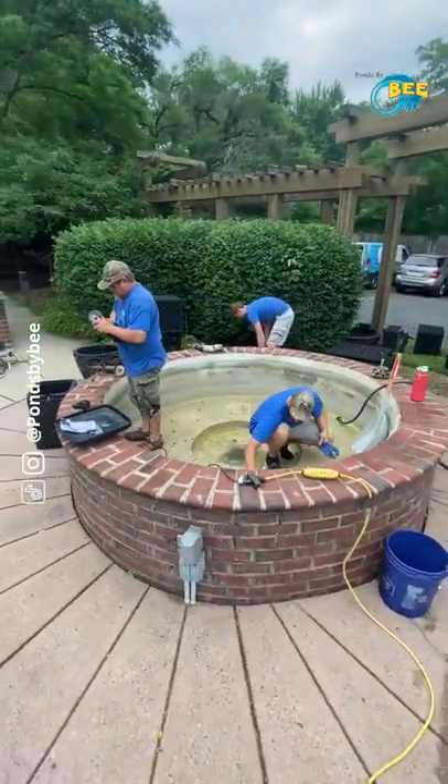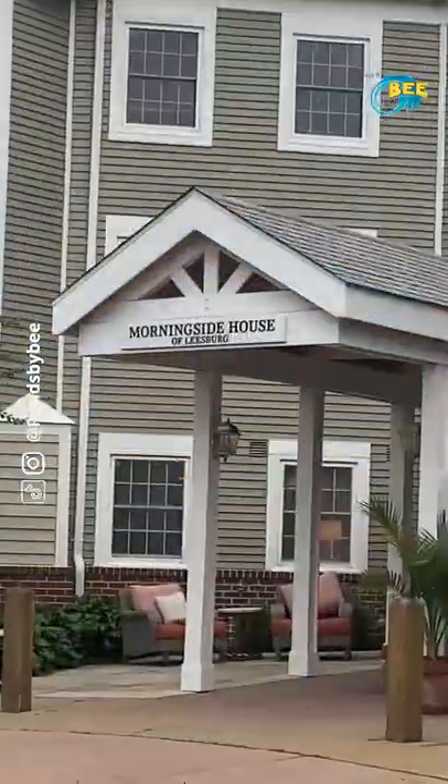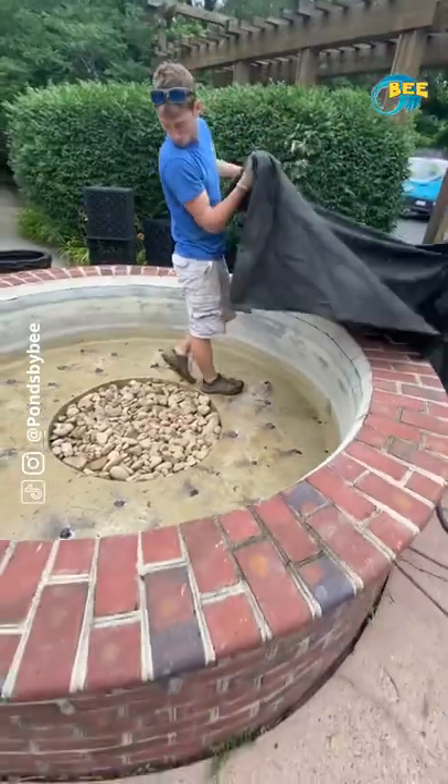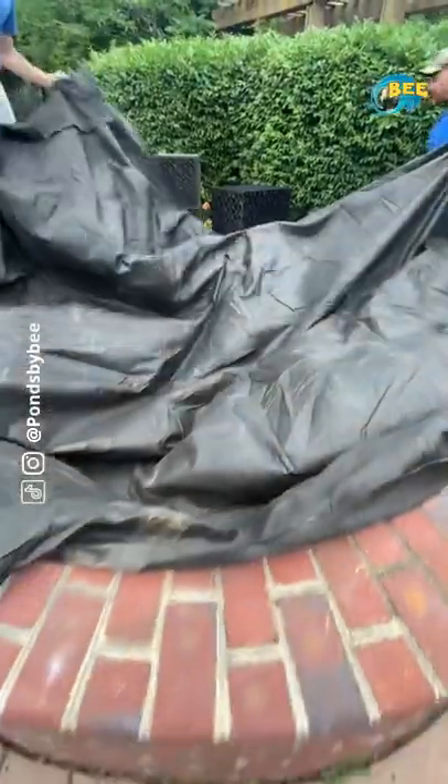Here's what we made and here's how we made it. In Leesburg, Virginia, we have a fountain that hasn't run in over a decade at this quaint retirement community. The base had bolts poking out from the bottom, so we need to cut them out. Now we're able to add our liner, but first we're going to put down an underlayment cloth to help protect the liner.